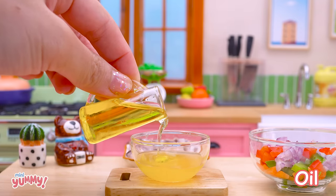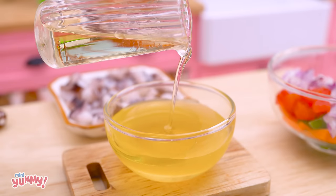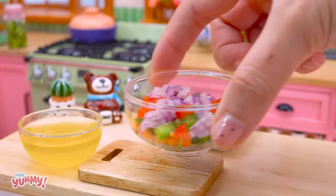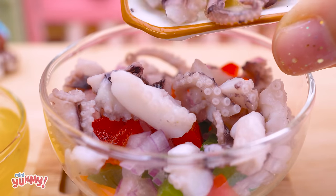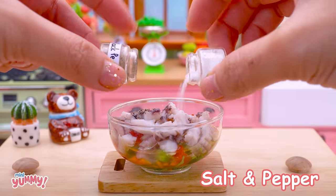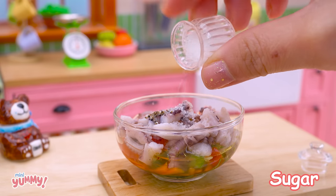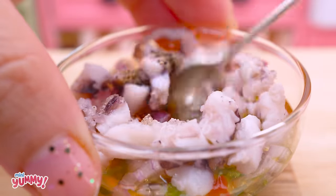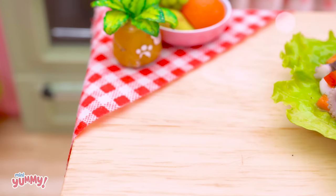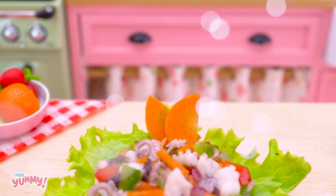Oil. Apple vinegar. Sugar, sugar. Sugar, salt, sugar. Ante sugar, sugar, sugar.